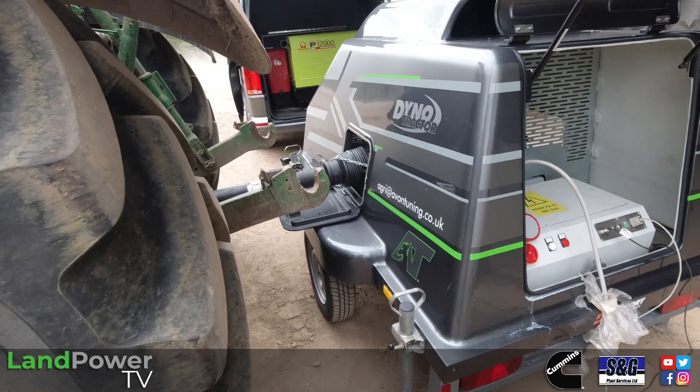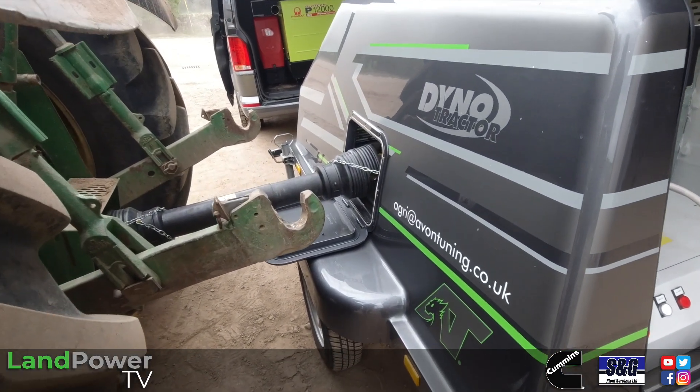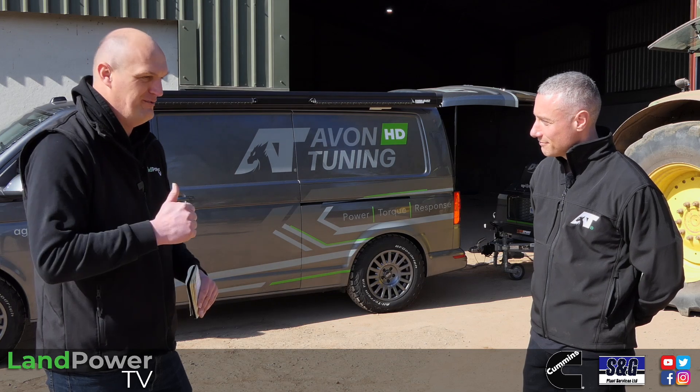That's it then — no more awkward questions. Let's get stuck in and get this tractor tuned. We're going to run it on the dyno on the stock map first, then we're going to tune it and see what's involved. Should be good — let's crack on.